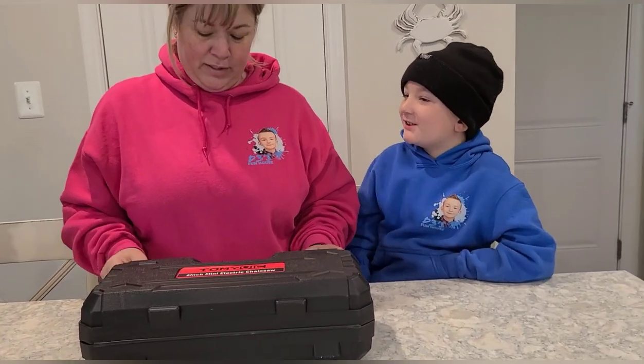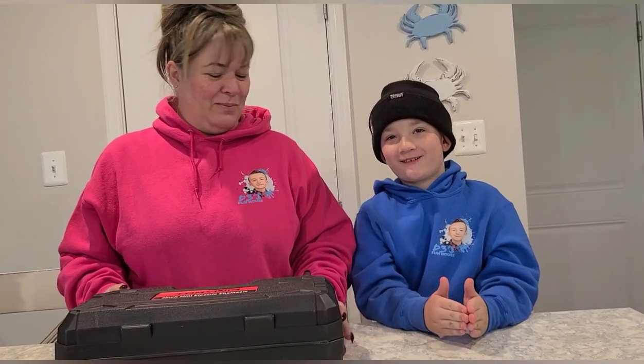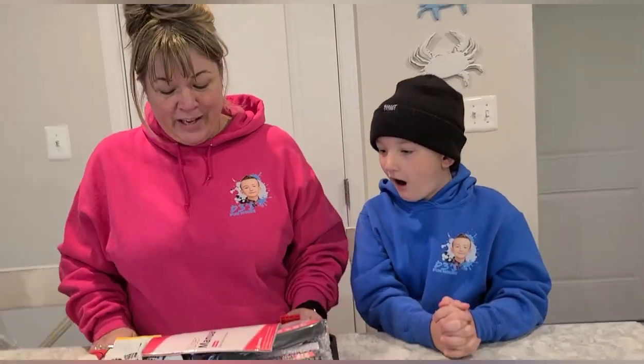Wait, first — Mama Dukes, do you even have a chainsaw yet? No! This is so exciting for me. I know that you had no chainsaw yet — I thought you did. Look at this.